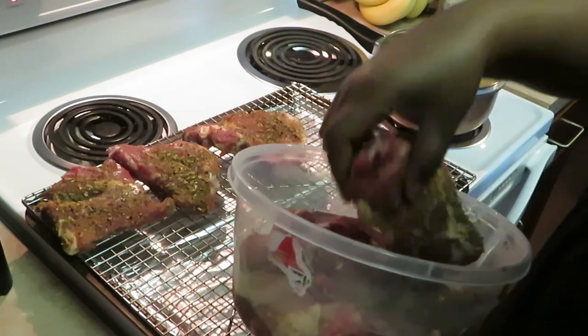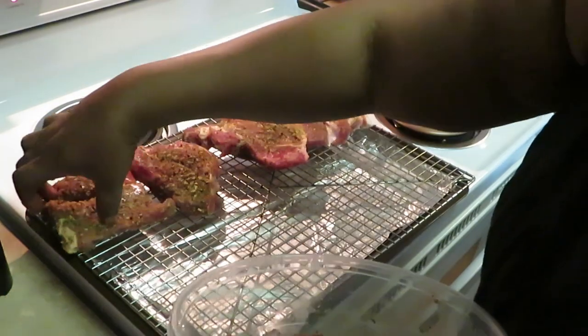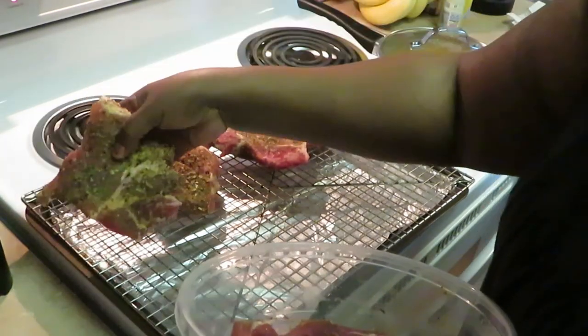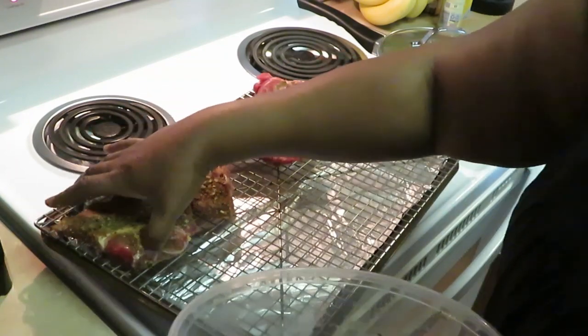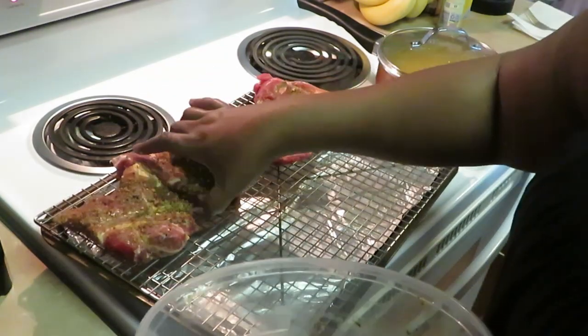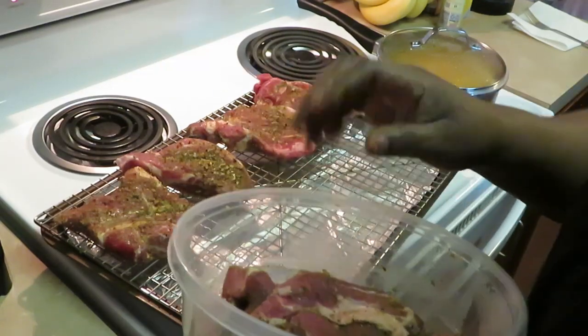Pork steak is so good — it's so juicy. If you've never had it, it's a very juicy meat. It's a pork chop — the steak part — they call it pork shoulder steak. Make sure I got those situated.